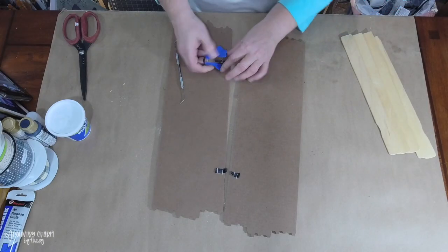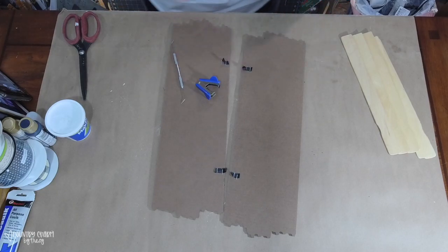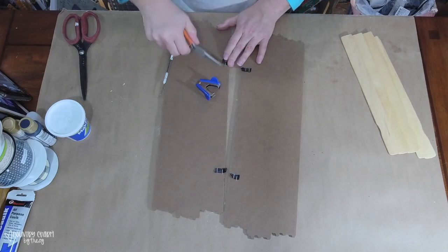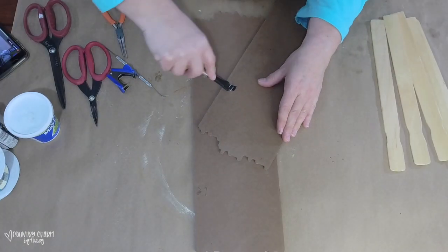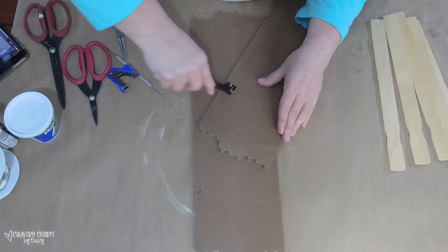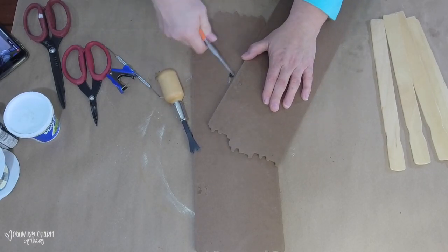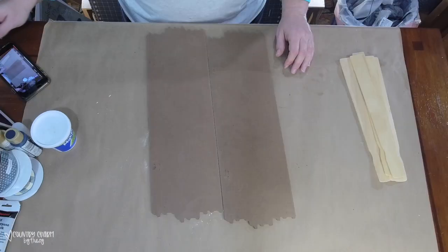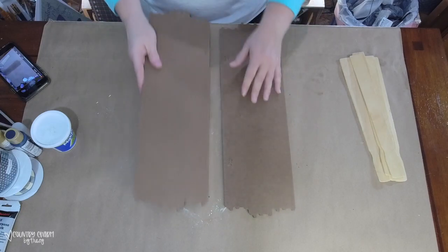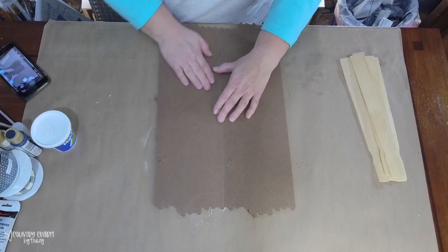The first thing I'm doing is getting the staples out. They were pretty deep in there and I tried a couple of different tools, but what helped the best was this upholstery tool. A sweet viewer had shared this with me in a different video — it's linked in my Amazon shop if you're interested. It really helps get out those deep staples, like they use in upholstery shops.